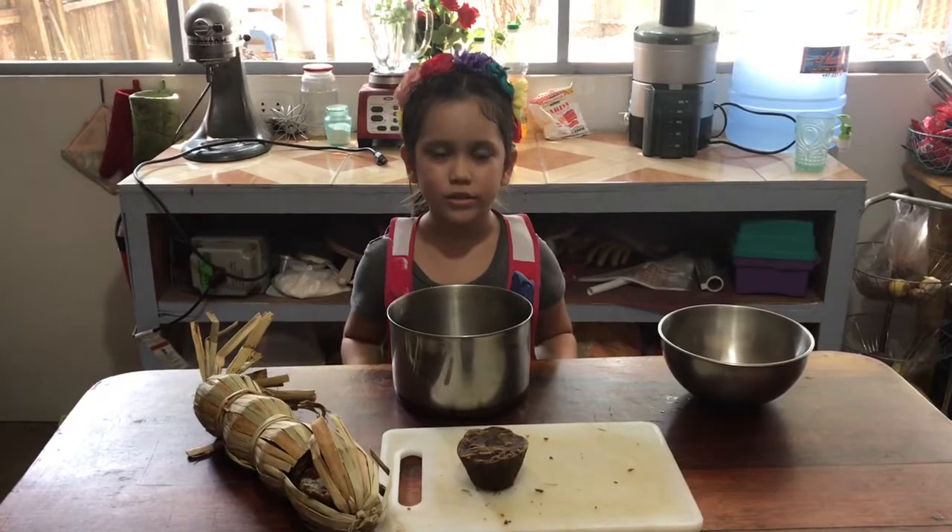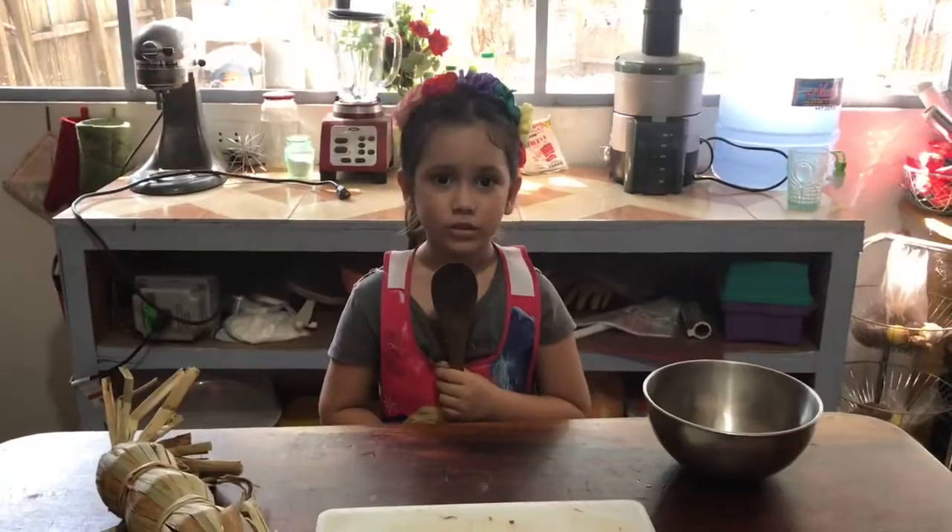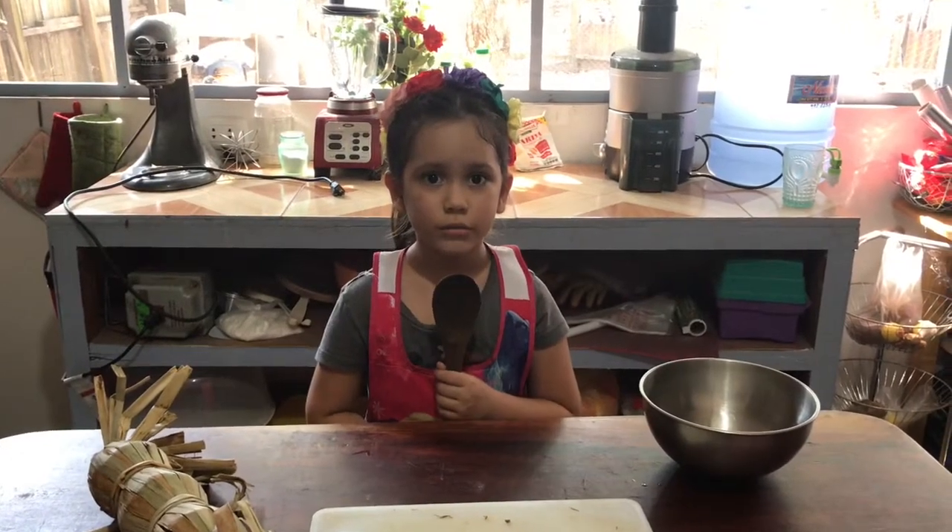Now we add the brown sugar and bring it all to a boil. Don't forget to stir so it melts well.